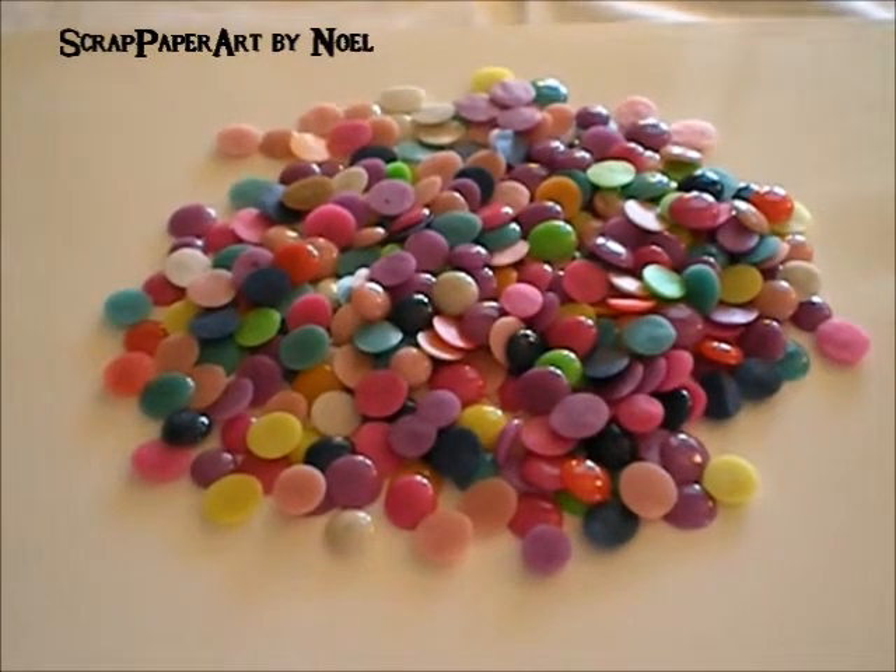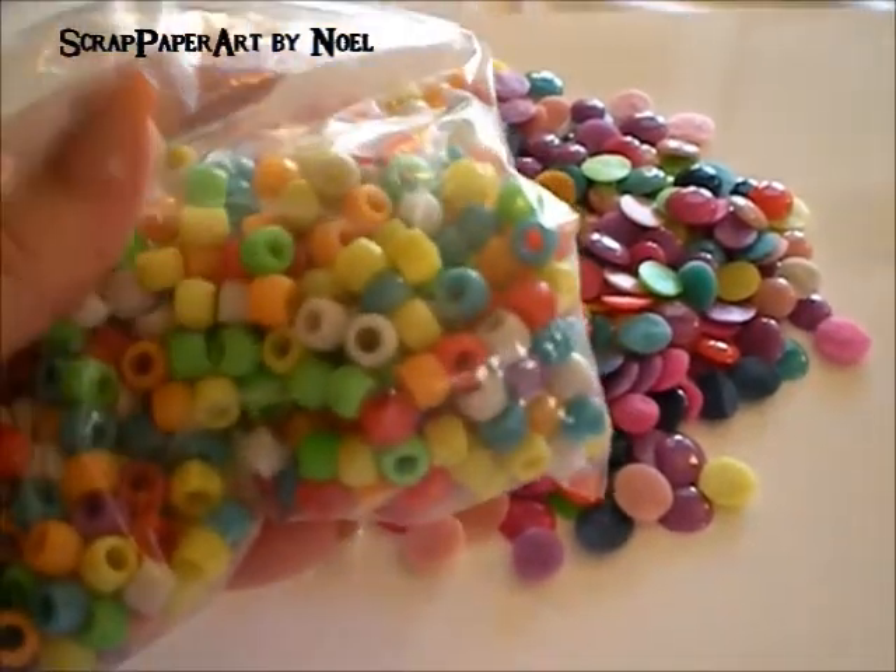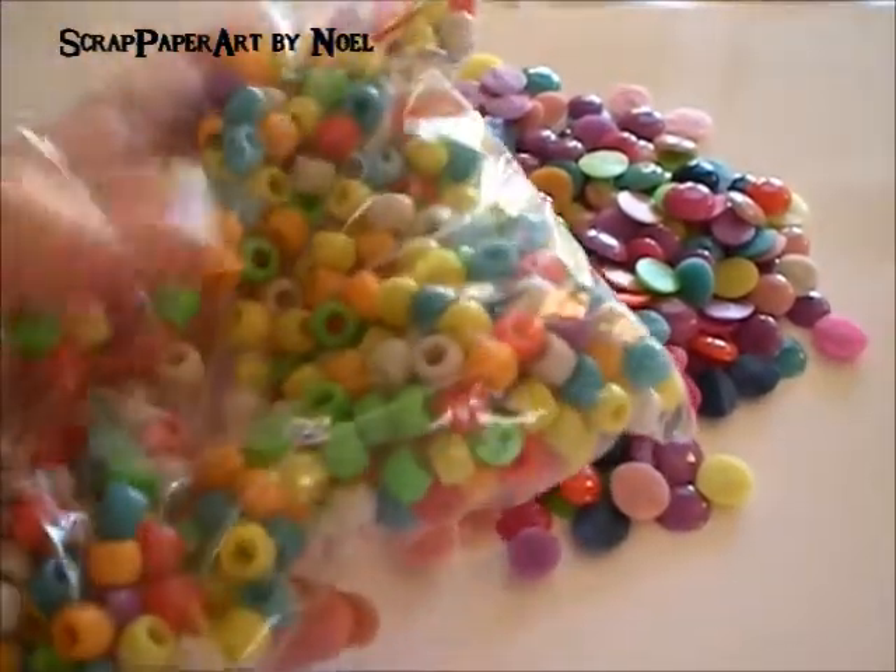There are tons of videos on YouTube all about it. They are enamel dots — homemade enamel dots, made with pony beads.